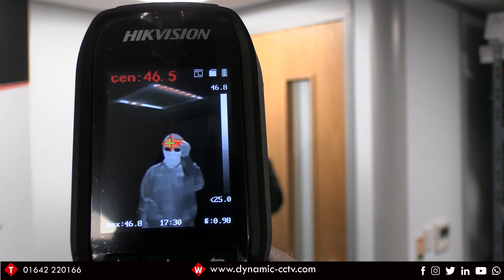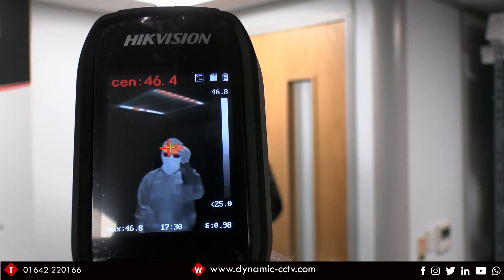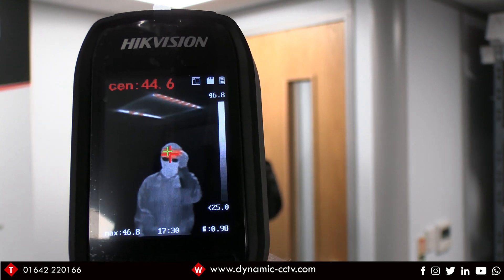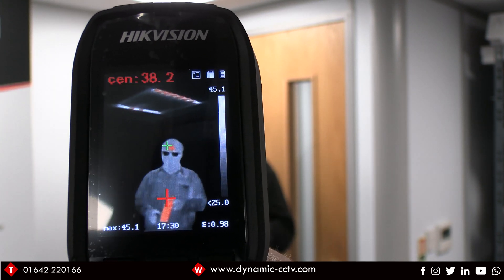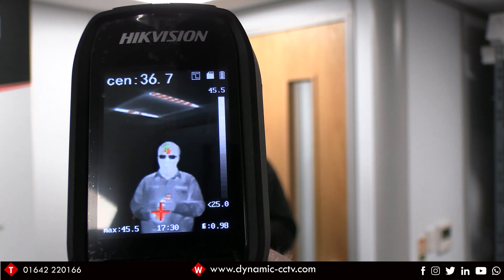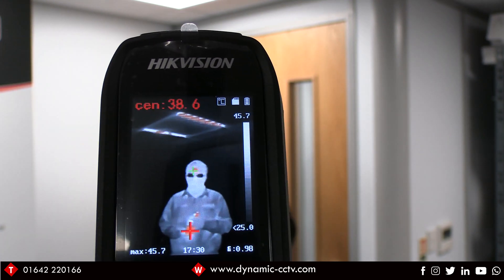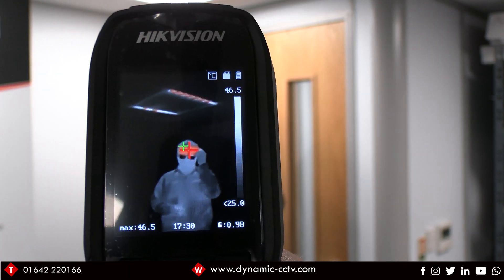You can also set it to alarm off the hot spot, which is useful if the unit is on a tripod. As people walk past, the thermal sensor will pick up the hot spot and trigger an alarm condition if it reaches the alarm temperature. I'll take a snapshot of this particular alarm condition now.